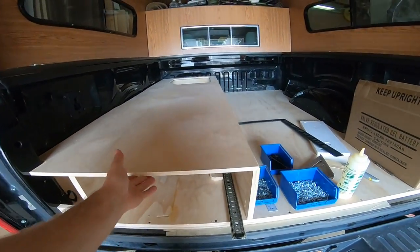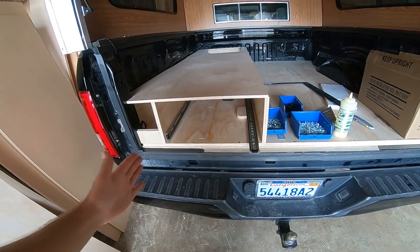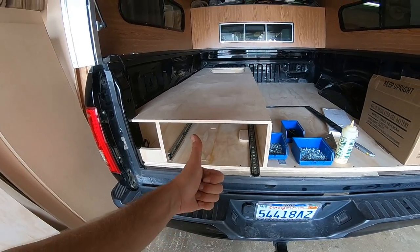Then later on, all you have to do is put the other section on the drawer box, slide the drawer box in, and you're done. Quick tip!